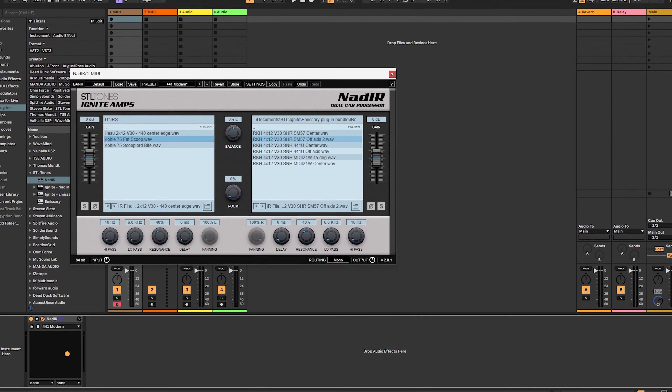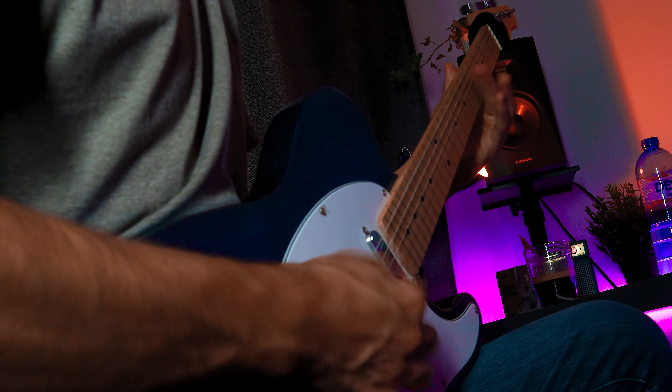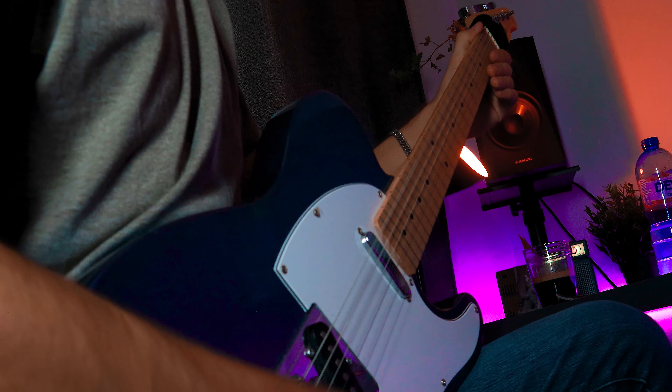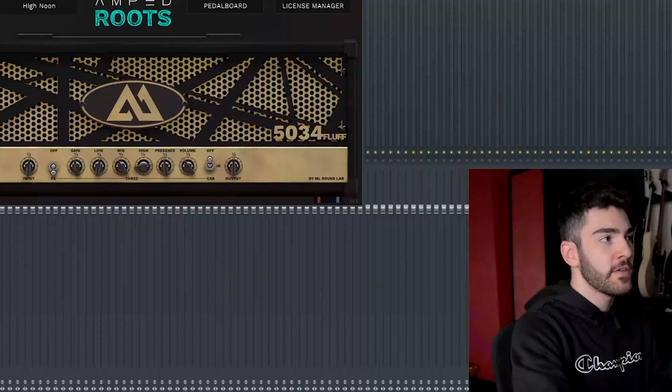Let's start with guitar amp sims. There are quite a few out there — even back several years ago I had a plethora to choose from, though most of them were pretty bad and quite unusable. But I found four plugins that are diamonds in the rough. The first is the Ignite Amps and STL Tones Emissary — a completely free two-channel amp sim VST that also comes with an IR loader plugin and six IRs to choose from and blend between.